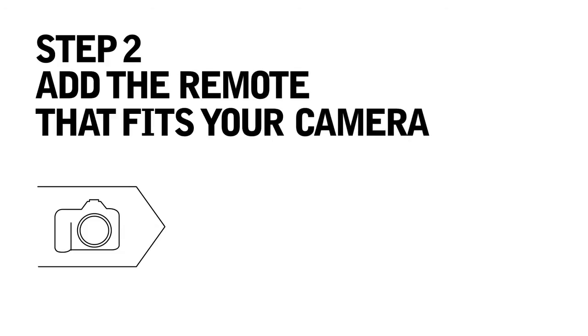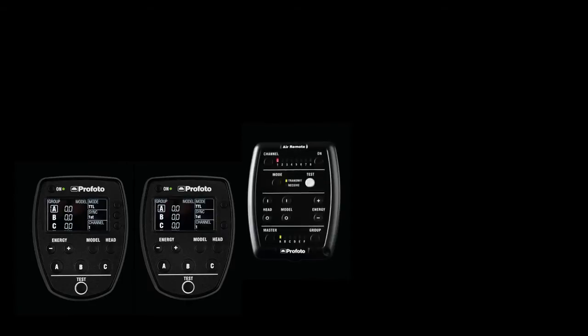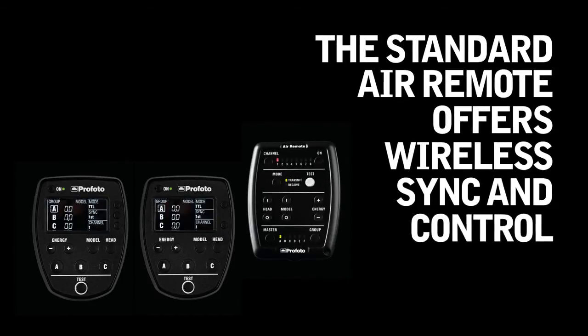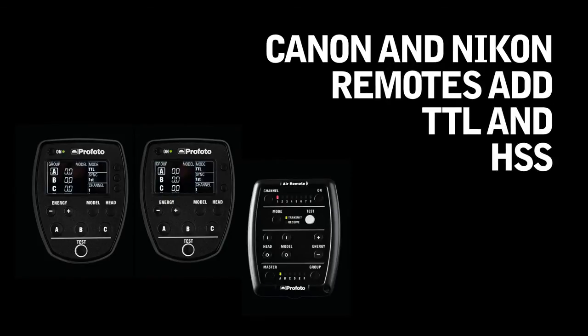Here's how it works. Step one, grab your camera. Step two, add the remote that fits your camera. The standard air remote offers wireless sync and control. Canon and Nikon remotes add TTL and HSS.